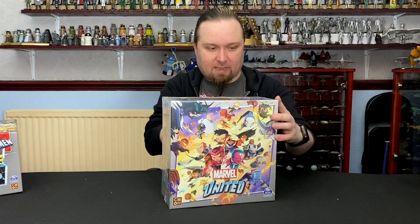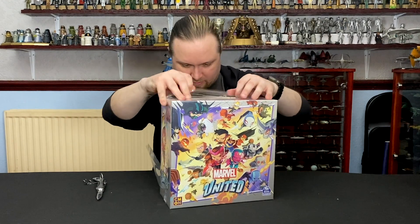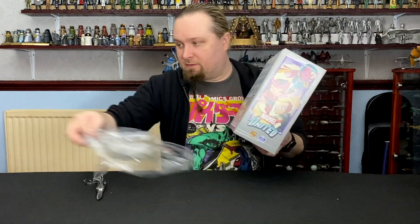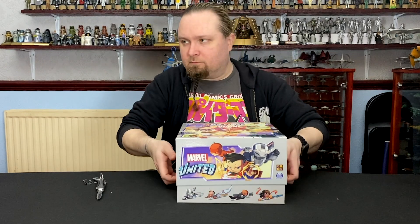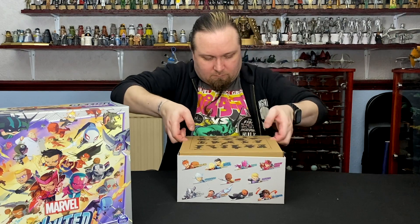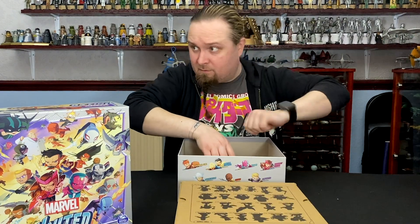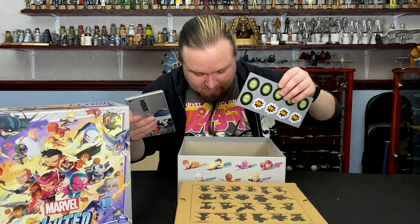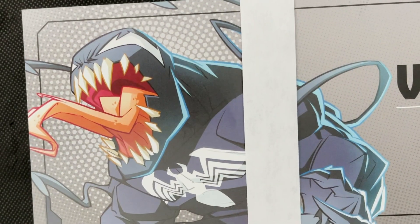So this one is the original game's stretch goal box. Oh, there's a lot in here as well. How many pieces does it say on the back? Fifty-six — wait, fifty-seven, including Lockheed. Okay, so there's slightly less in this one. So again, there's cards, a couple of tokens, the villain dashboards. That's a great shot of Venom on the dashboard — I love that.